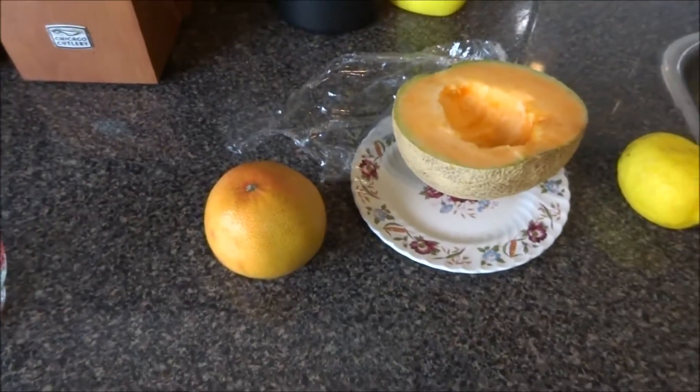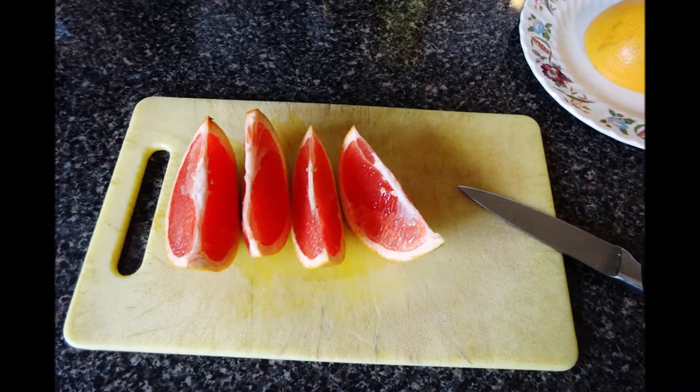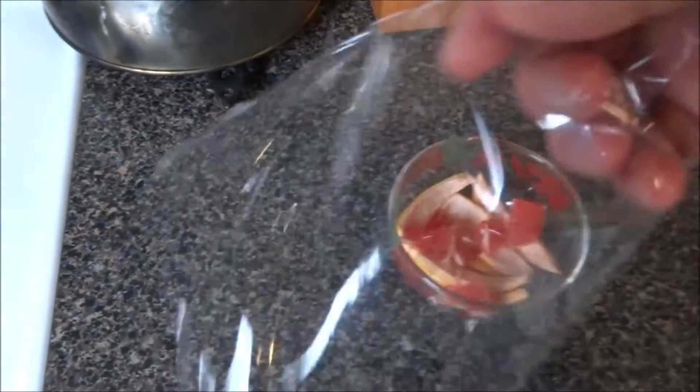A little tip on how to catch fruit flies. You can take a grapefruit, a cantaloupe, or a lemon. Today I'm going to use grapefruit. An orange also works.